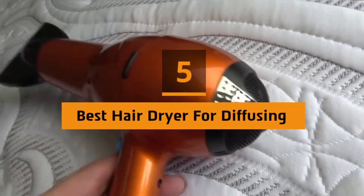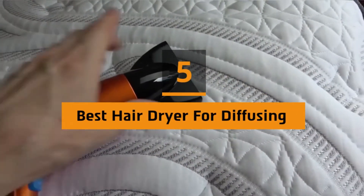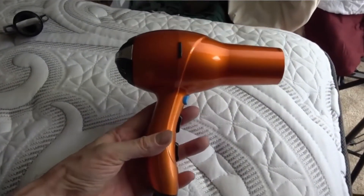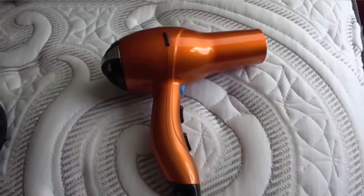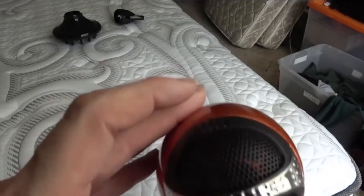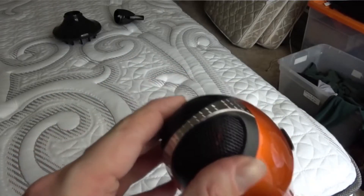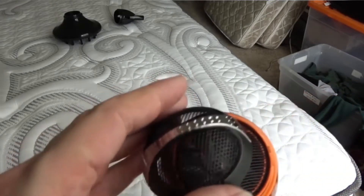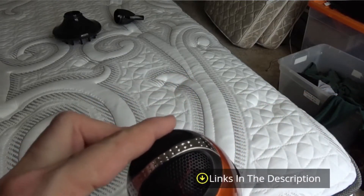Hi everyone, today we're going to take a look at the 5 best hair dryers for diffusing on the market for this year. First we're going to show you our 5 best picks, then we'll talk about what you should look for before buying a best hair dryer for diffusing. You can find timestamps and links to all the products we mention in this video down in the description below. Let's get started.